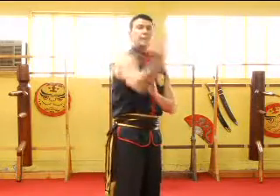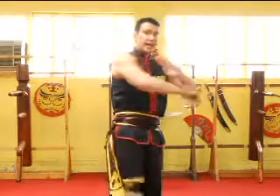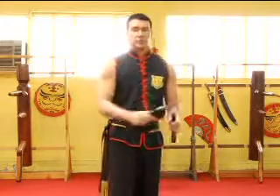Figure eight, back, catch this way, grab, come around, swing down, back, flip it up, and then you can rotate it around.